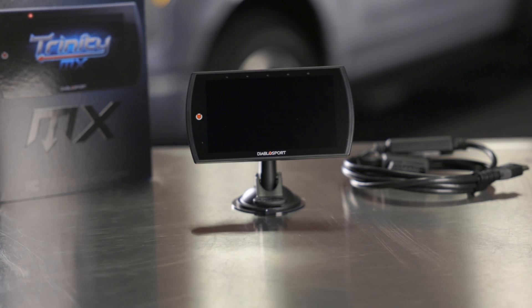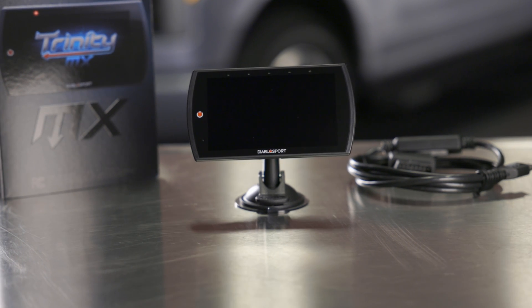Upgrade your Mach-E or Lightning EV vehicle with Trinity 2MX and reap all the benefits and features of our advanced technology. You'll have more knowledge and control over your vehicle's performance than ever before. Learn more at Holley.com.